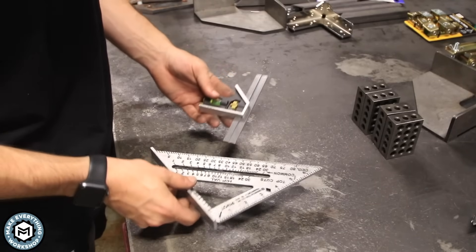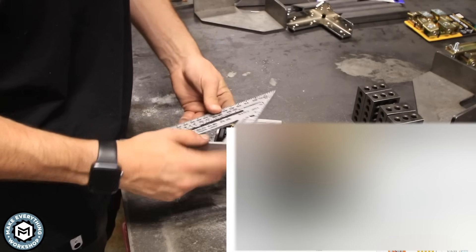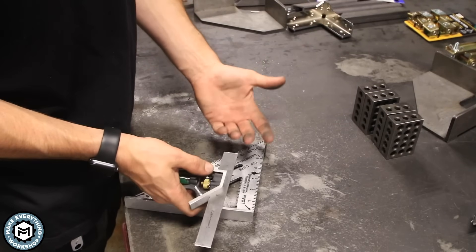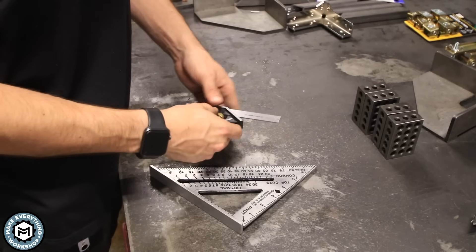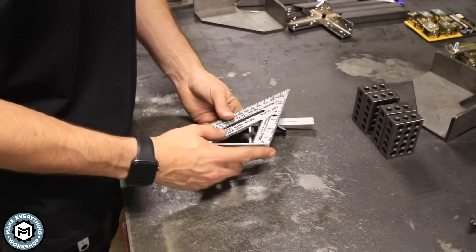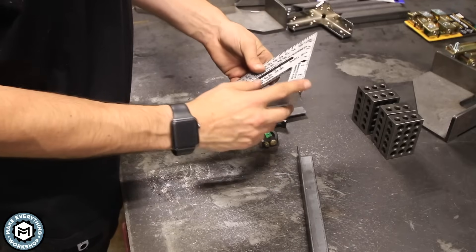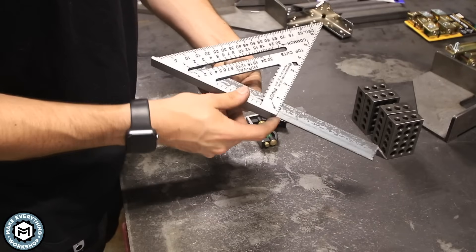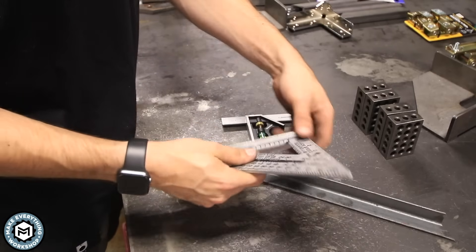Another great little budget combo is this Swanson speed square and combination square. This is really a woodworking tool — a speed square is something you'd see a carpenter using on a framing job — but they're really great for measuring, checking offsets, and doing metalwork. This little kit is about $17 on Amazon. A lot of guys round off the corner on one because when you're dealing with metal you often have a rounded internal corner and the square won't sit flush. I keep one with a clipped corner and one with a square corner so I can do offsets with a square edge and also measure inside corners on angle iron where there's a weld in the way.